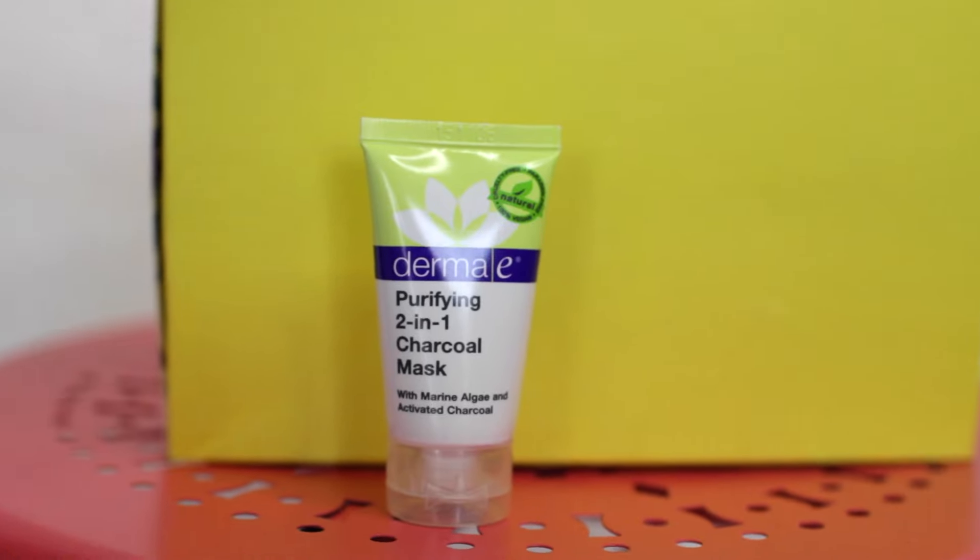The second product is the Derma E Purifying 2-in-1 Charcoal Mask and the full size is $19.50. With natural clays and nutrient-rich ingredients, this purifying charcoal mask exfoliates and purges pores.